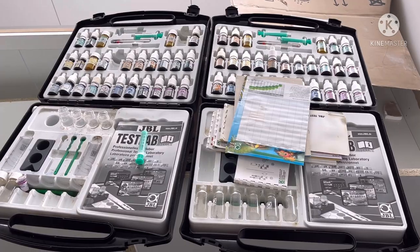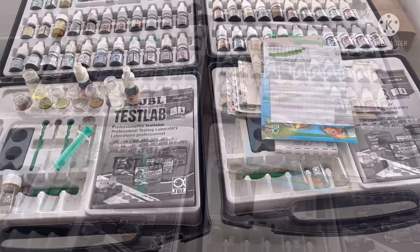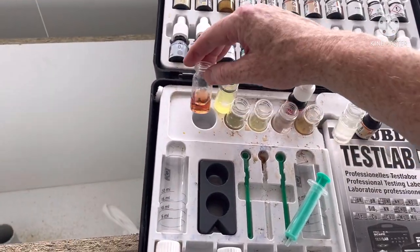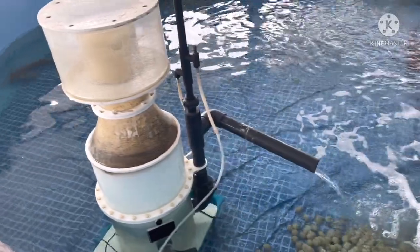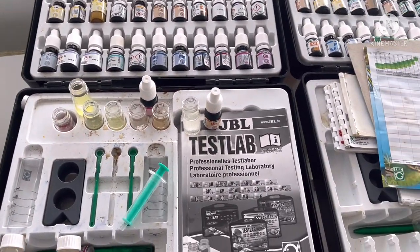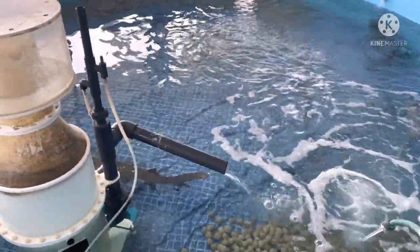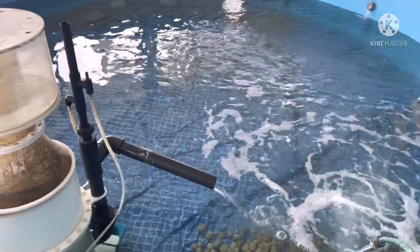Now I'm going to test the water and find out what all the levels are like. The pH is about 7.8, so slightly low. What I'll do is add some coral rubble to the bottom of this pond in the hope that it will help to keep up the pH. The KH is 7, which I'm very happy with. That means it's unlikely that the pH is going to plummet down, because there'll be plenty of buffering capacity in the KH.